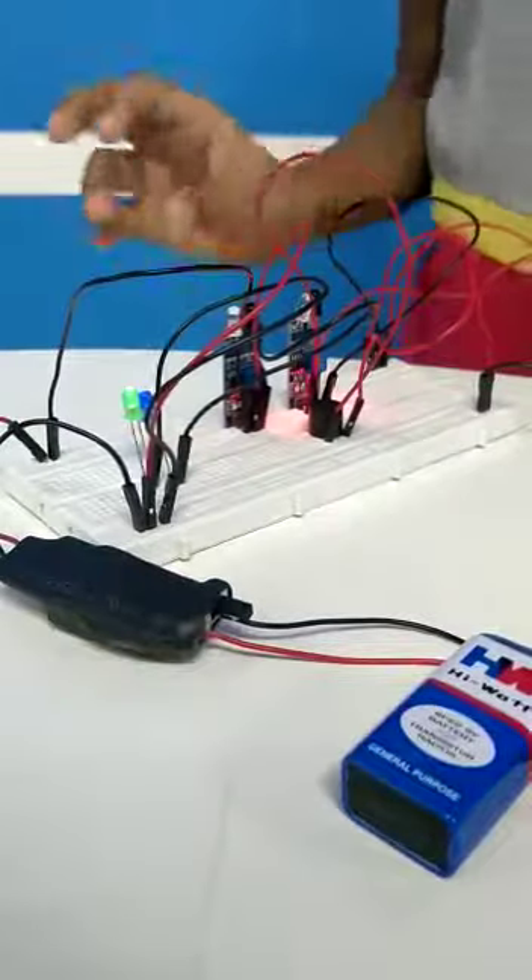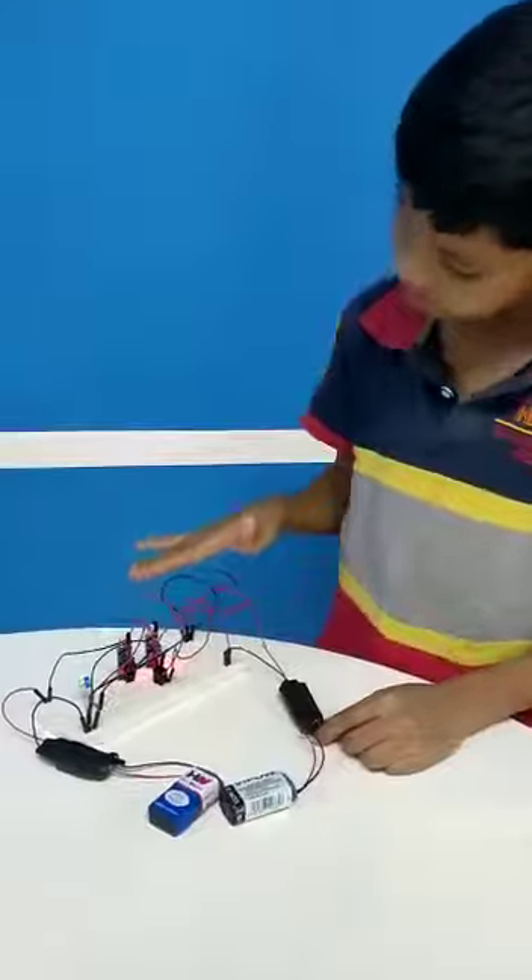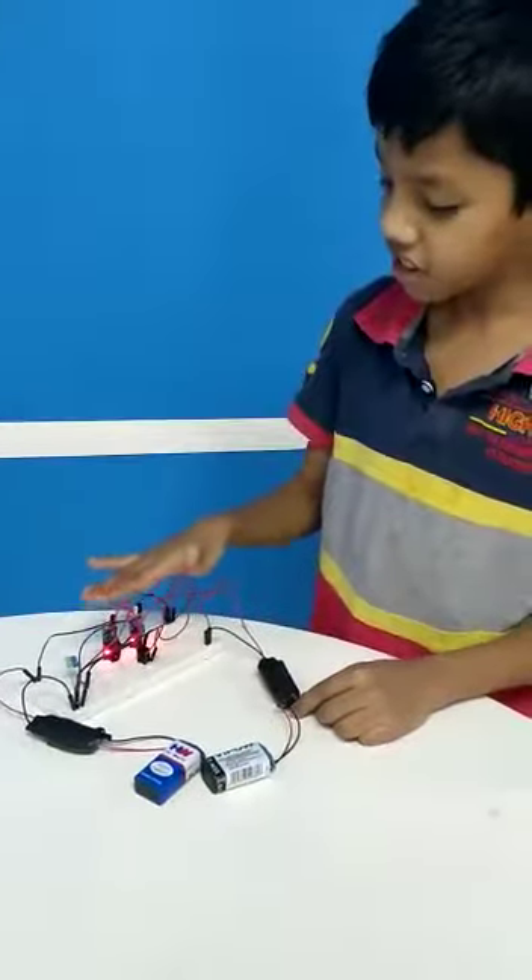So actually it can be used in a bus DJ. For example, you just start. Thank you.